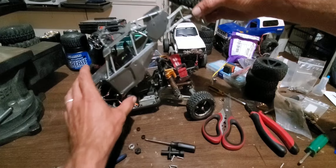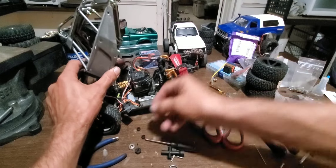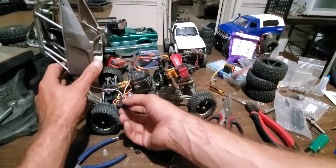I already removed the battery and went ahead and started charging that 2S battery back up — it's completely depleted from the last run.